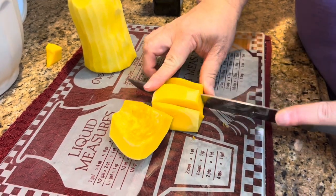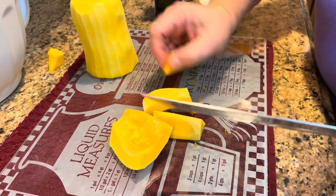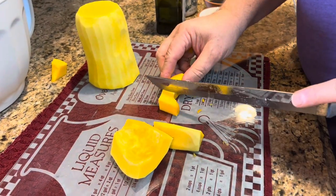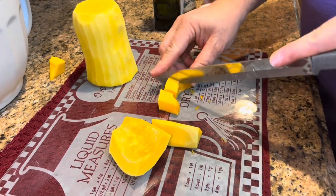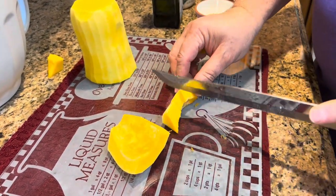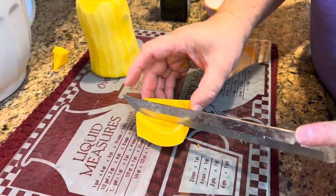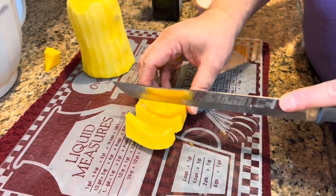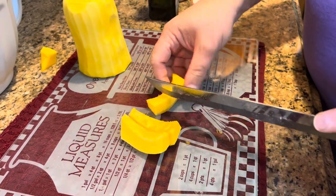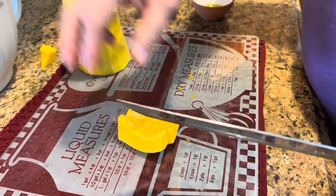I'd really like to try a butternut squash soup. Ashley said she liked it with soups — that was her favorite way to have it. Though she didn't seem like a huge fan of butternut squash in general, which I understand. Sometimes you have favorites and sometimes things you don't care for as much.